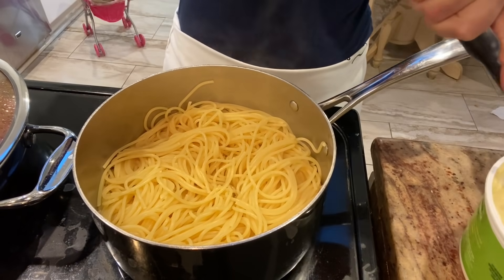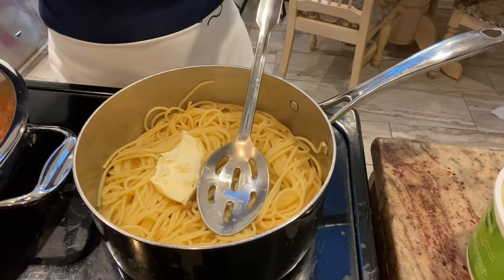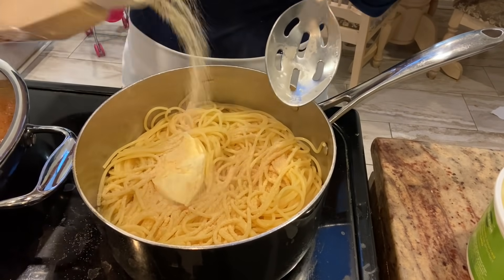Now that the spaghetti is fully cooked, I'm going to be placing in a few tablespoons of Smart Balance, some garlic powder, and cilantro.